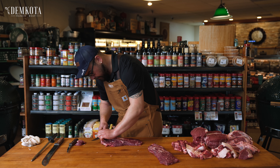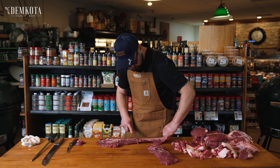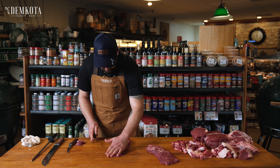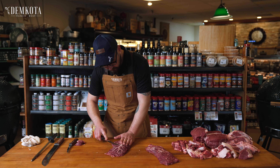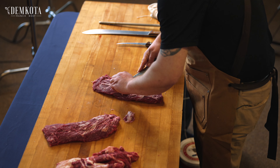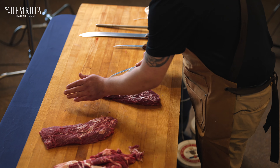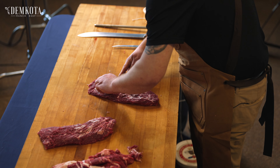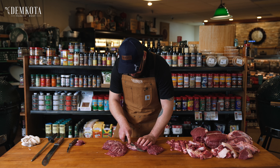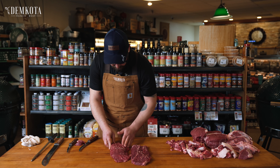That's one flat iron off the top blade, and we'll just do the same thing to the other side. The only other thing I'll do on these is there's a vein that runs right underneath that, and I like to take that out because it's not super pleasant to eat. So with the tip of my knife I'll just come up under it, shave a little bit of that off, and come down here and take just a little bit of that out too. Then we'll double-check to make sure we got all of the silver skin out — which we did pretty good. And there you have two flat iron steaks.